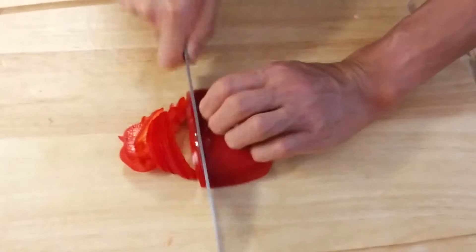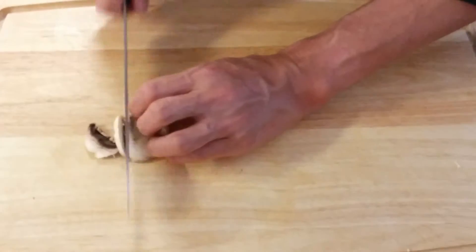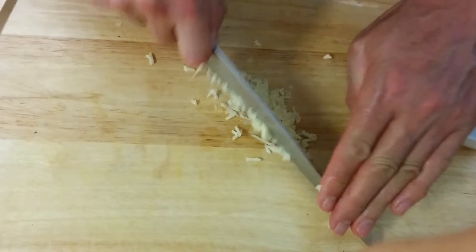First, slice the onions, red peppers, and for carrots, cut them in half and then slice them. Next, slice the mushrooms and rinse the garlic.